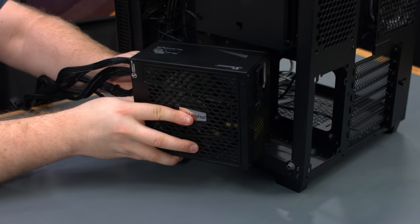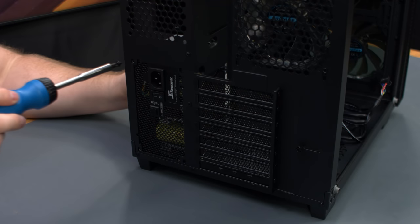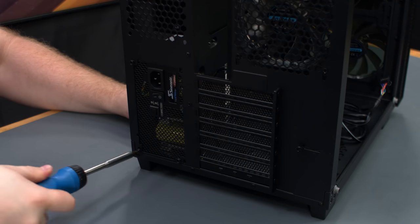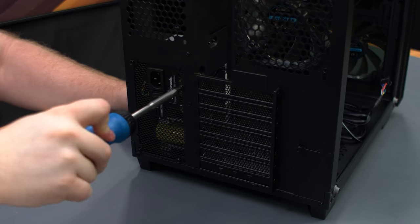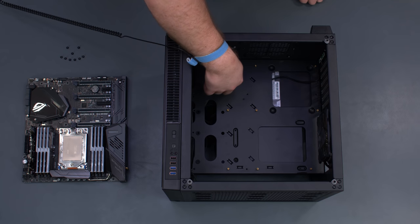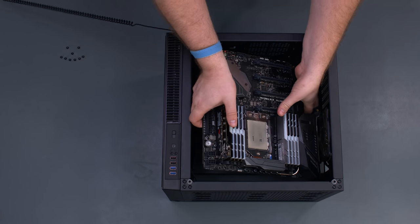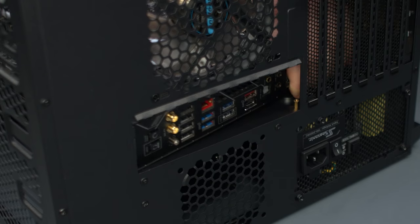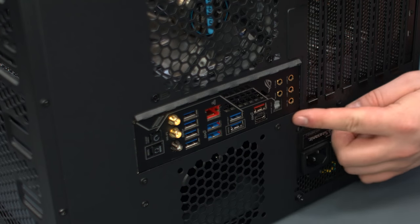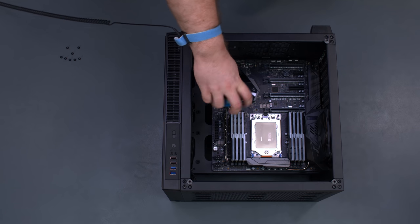Place the power supply in the rear chamber with the fan pointed towards the side panel, and secure it with the provided screws. The Crystal Cube RGB has the standoffs pre-installed in the correct position for our EATX motherboard. Gently take the motherboard, set it into the case aligning it with the standoffs. Note that we didn't install a separate I/O shield, because the Zenith Extreme has one built in. Secure the motherboard using the screws included with the case.